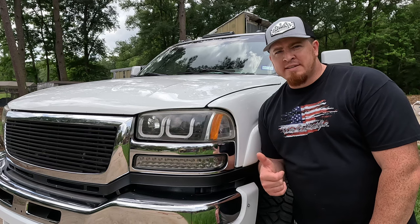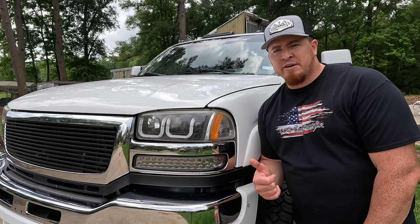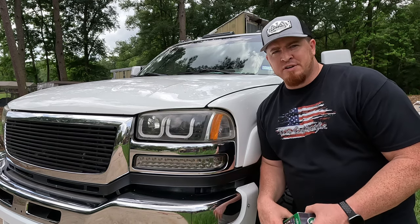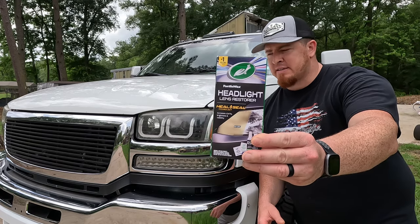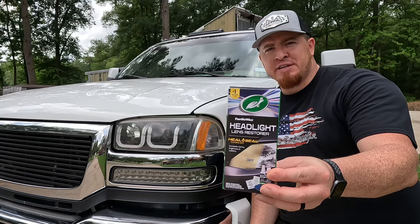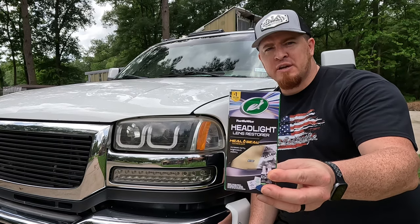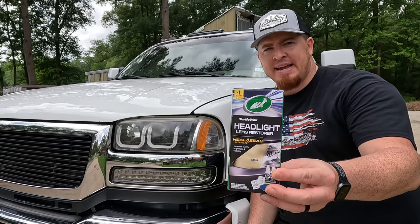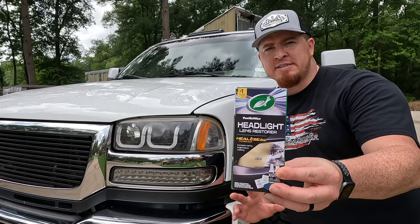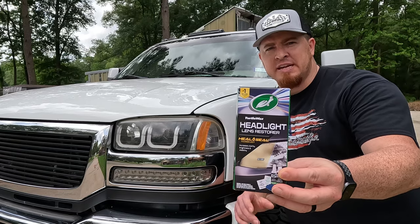After doing a bit of research I found that one kit that seemed to work really well for a lot of people is this Turtle Wax kit right here. This kit has everything you need to not only renew the surface but also to seal it back up after you've knocked down the blemishes and everything on top of the lens.